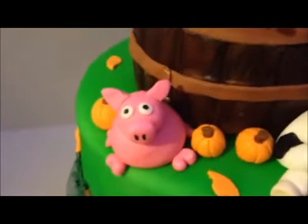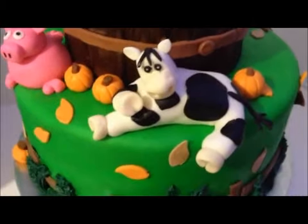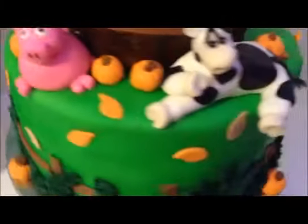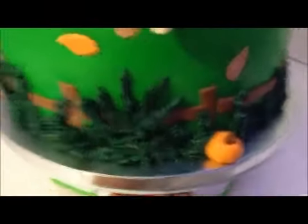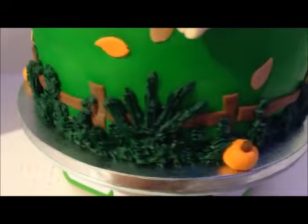And then you have his buddies, a little piggy and a cow. And you have some more pumpkins and leaves. And then on the bottom as a border, you have grass, which is made out of buttercream.